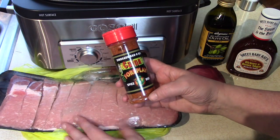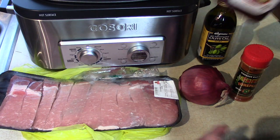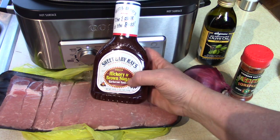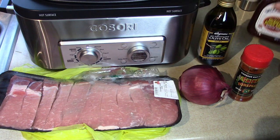We're going to cook it all day long with the rub, and then later in the day, closer to eating time, we're going to top it with Sweet Baby Ray's Hickory Brown Sugar Sauce. They go good together, and it's our favorite barbecue sauce.